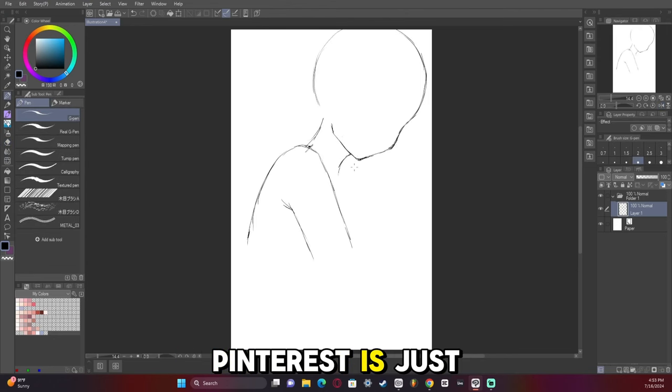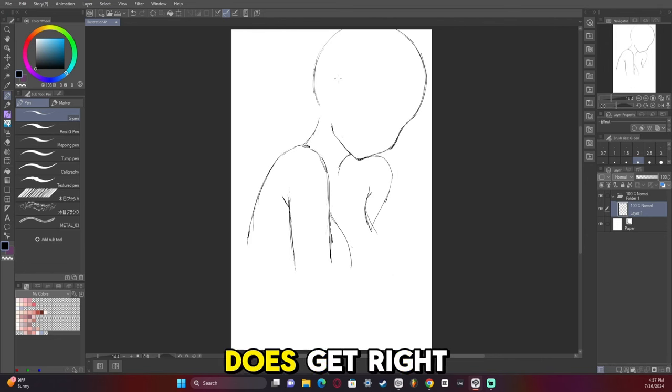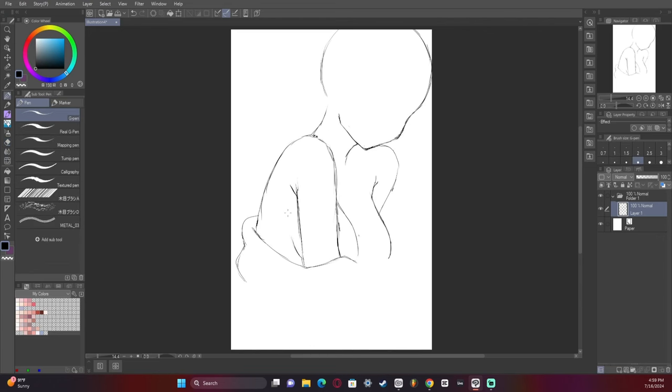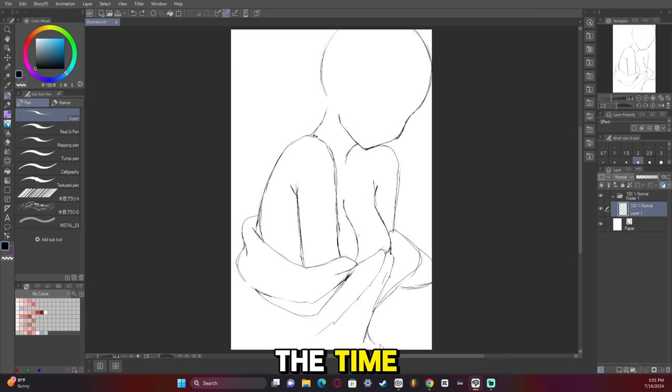The problem with Pinterest is it's just full of so much AI stuff now. I will say there are some things that AI does get right — if you're looking for kind of unique poses, you can find a few. The issue is they don't draw the hands half the time, so you have to figure out what to do with the hands yourself.